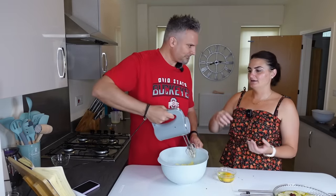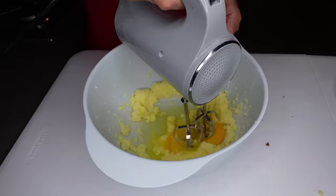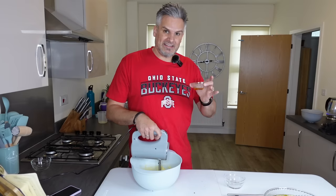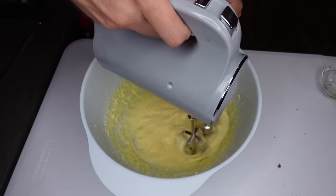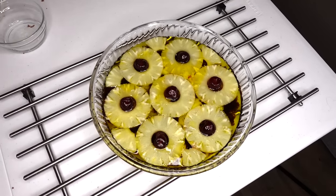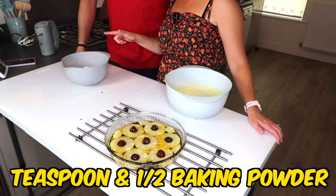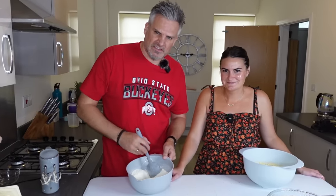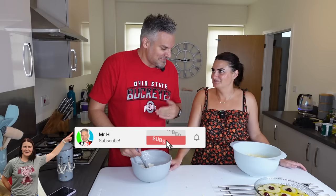You can actually get stand mixers where the bowl goes under the stand — they're quite expensive though. My mum used to have a Cambridge Chef growing up. Right, two eggs — yeah, into there — and mix it all up. Now add a teaspoon and a half of vanilla extract — in we go again. In a separate bowl, combine a cup and a half of flour, a teaspoon and a half of baking powder, and a quarter teaspoon of salt, and mix that up.